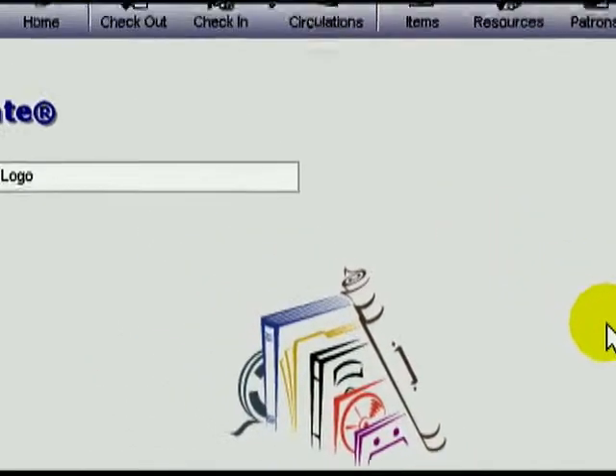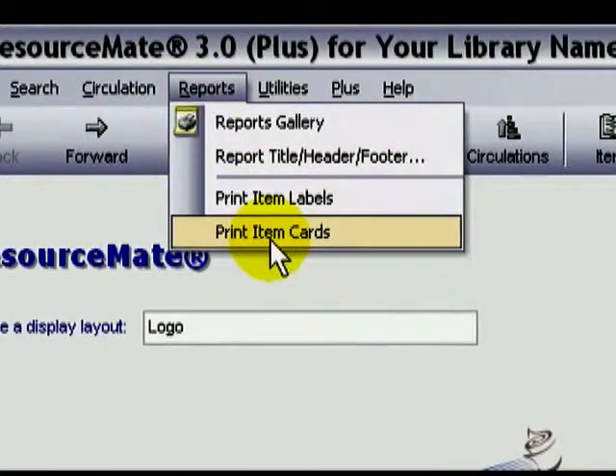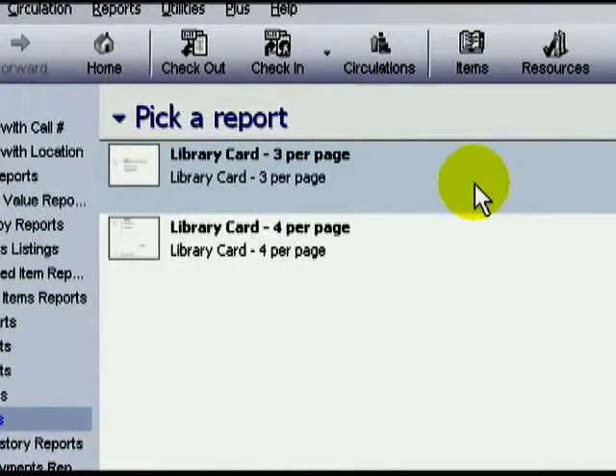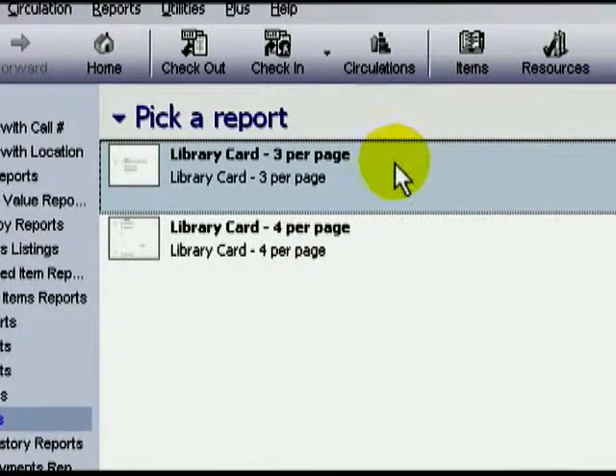To begin the printing process, we'll go to the Reports menu and select Print Item Cards. This brings us to the Reports screen. You have two options: you can either print your cards on sheets that have 3 cards per page or 4 cards per page. The most common is 3 cards, so I'll click on that to highlight it, and then I'll click on Generate Cards.